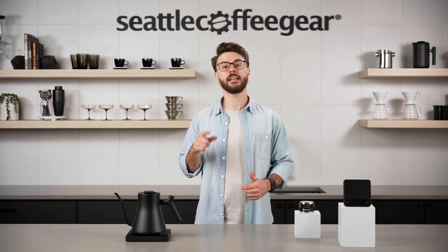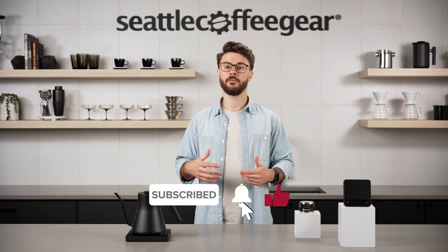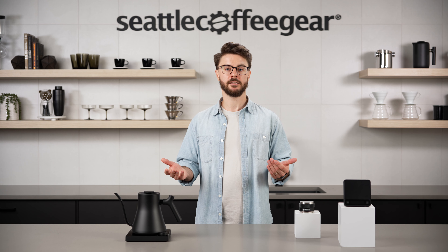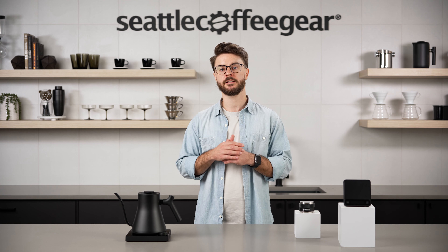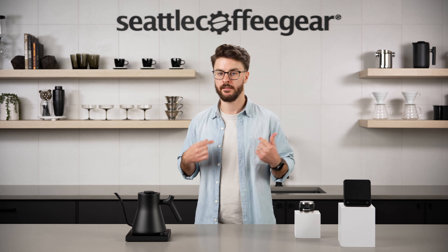Before we get started, take a second and subscribe to our channel. This is really helpful, especially if you're in the process of looking for your next piece of coffee equipment. It's a great way to get notified about when we post new videos about new products, product recommendations, how to maintain equipment, and we're always giving helpful tips on how to make the best coffee possible. So subscribe to the channel and then let's dive right in.